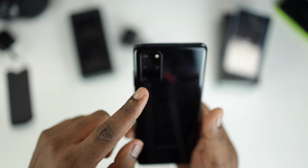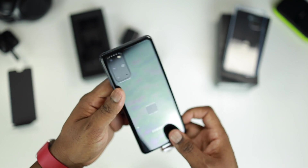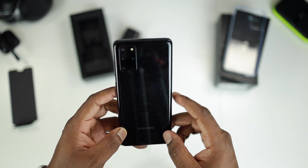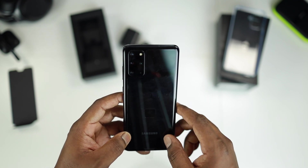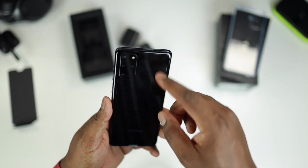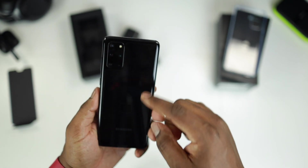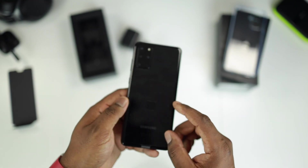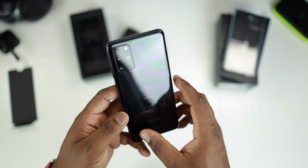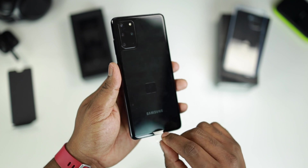On the back it's the quad camera setup. As you can tell I got the Cosmic Black color. There are two other colors in the S20 Plus lineup — the Cosmic Gray and the Cloud Blue. One of the drawbacks already is that it tends to pick up a lot of fingerprints, so once I'm done with this unboxing I'm just gonna slap the case on it as quick as I can. Let's just get the plastic off the back quickly.